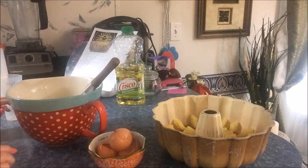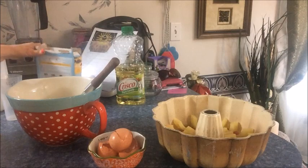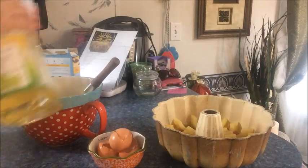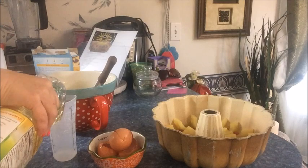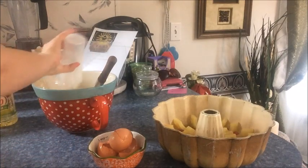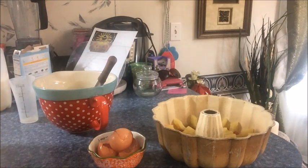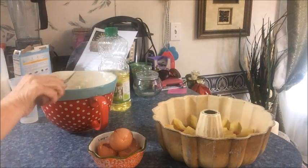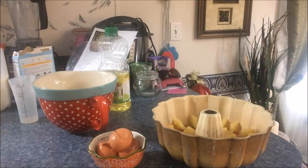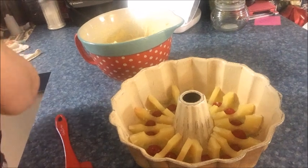It says to use the same amount of oil that the cake mix box calls for — that's a third cup of oil. I'm going to use the same measuring cup I used for the pineapple juice. I know you're supposed to set your measuring cup down when measuring to get an accurate measurement. There we go — that's the canola oil; we'll call it vegetable oil. The box says to mix it for two minutes, so I'll mix and be right back.